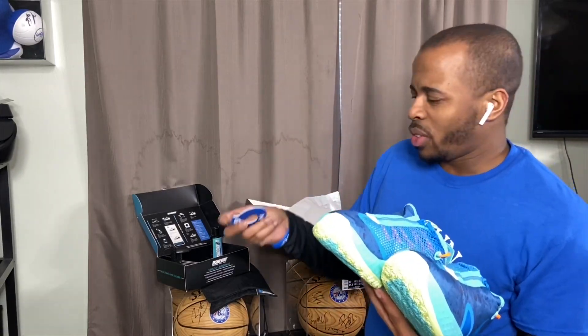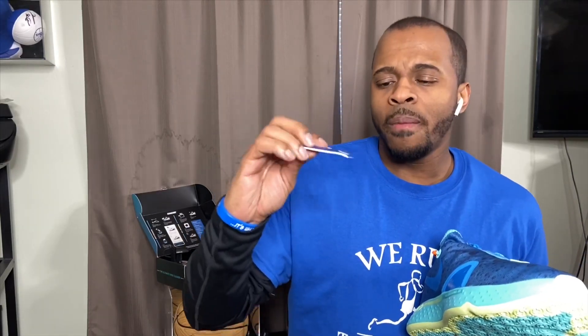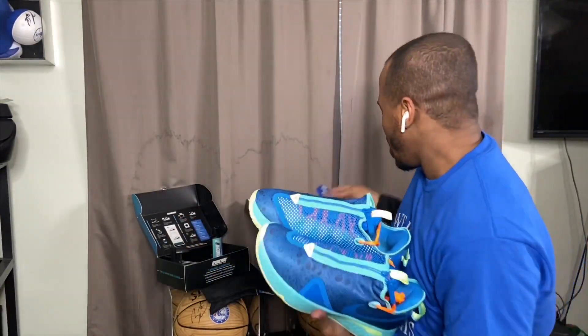My box came with some type of card — it looks like a Gatorade GX card with Paul George at the top. It's number two. I might have to do some research about this; if anybody knows, let me know. This came with the shoe and I'm not sure what it is just yet, but when I find out I'll let everybody know.